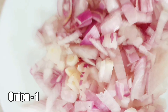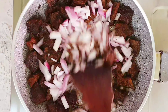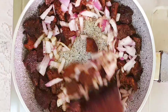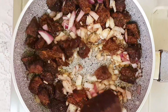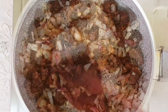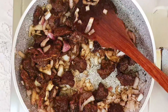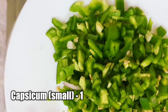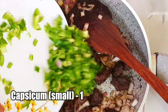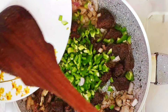Add one onion finely chopped and sauté for about a minute. Adding capsicum will add more taste to your beef fry.